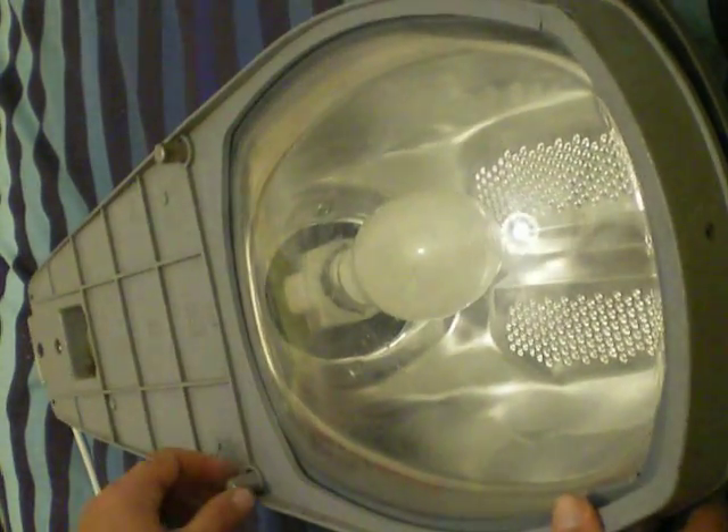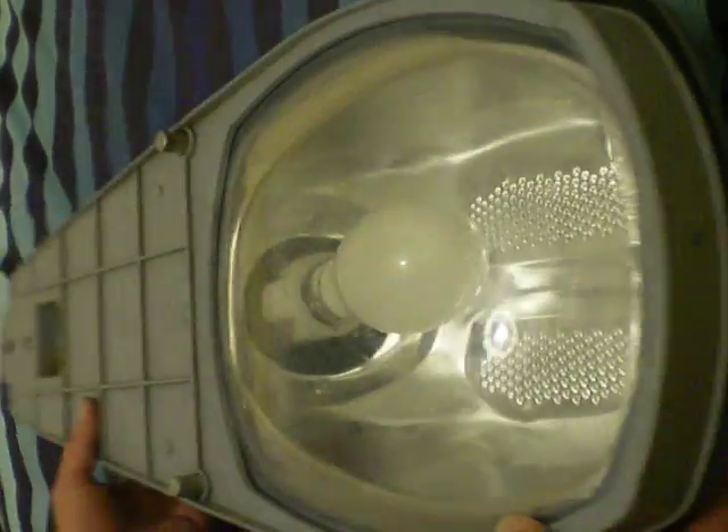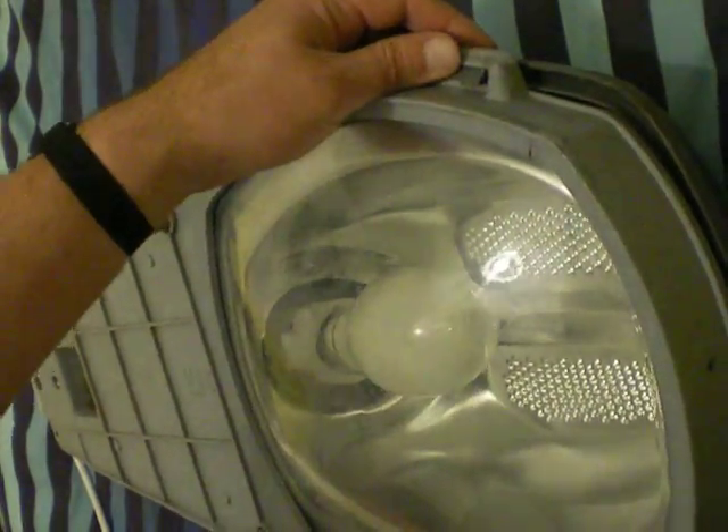This is an old street lamp. You see a lot of these on the road. I'm going to show you how to take it apart.